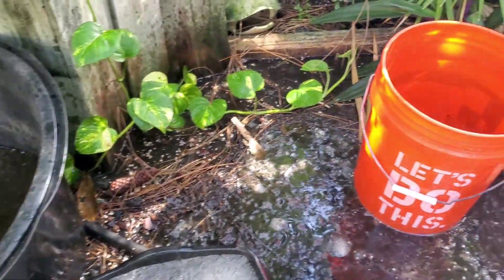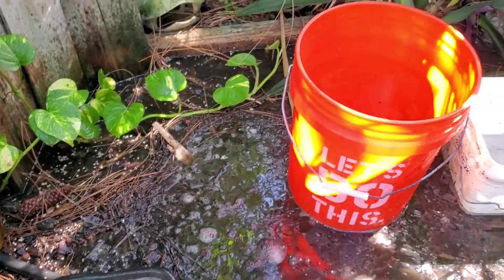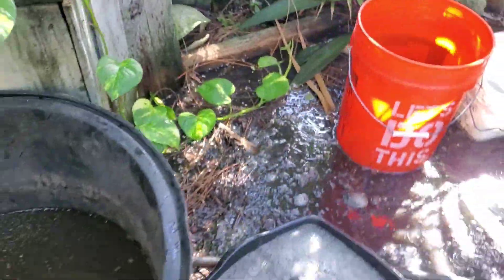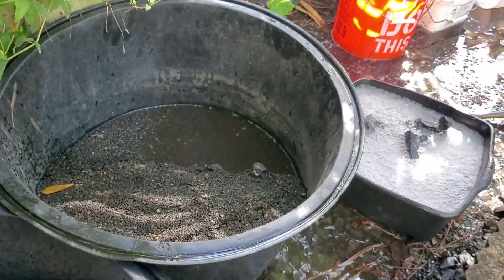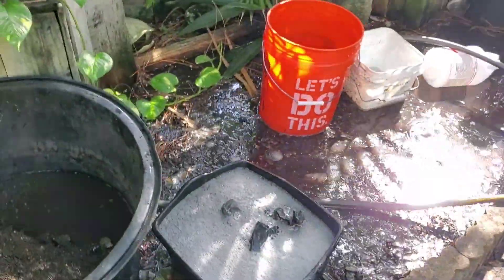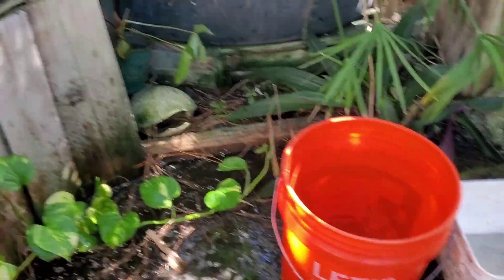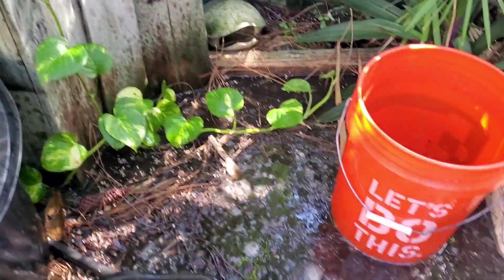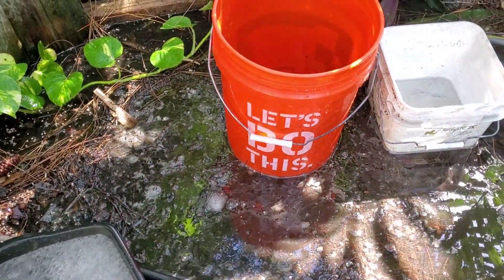This is where I always do this — in this same area. It's just a rocky, nothing path that I have. I do all my filter maintenance here and a whole bunch of other stuff. Nothing really grows here as a result of that, except for pothos, which grows everywhere. But a good part about it is it keeps the weeds away.